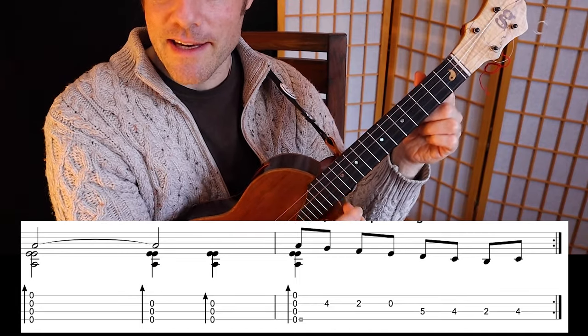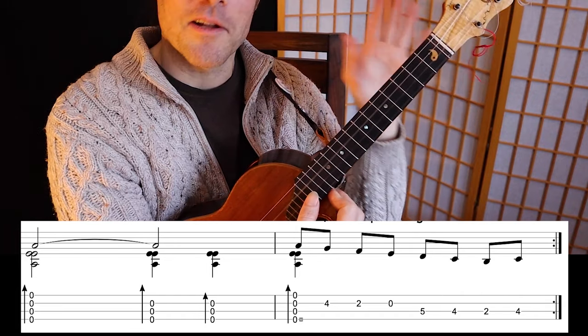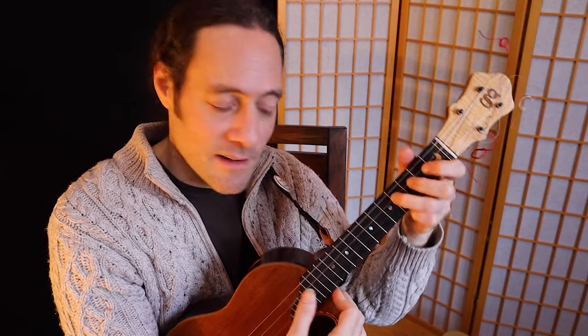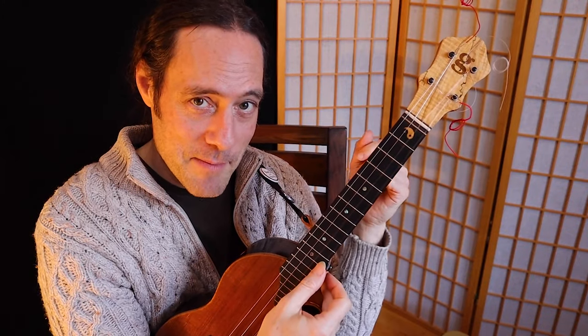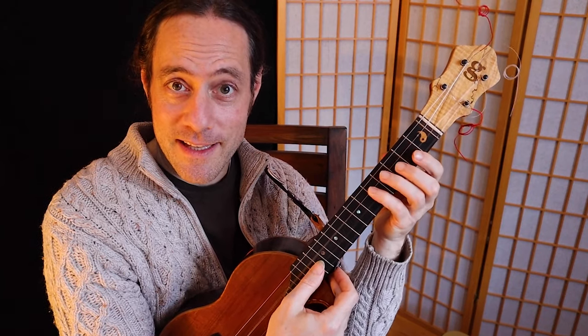Then I put a little ending here — a little melodic phrase. You could ad-lib all kinds of things there. What I'm doing there is going down the A major scale: open, fourth fret, second fret, open, fifth fret, fourth fret, second fret, open. Improvise around this.